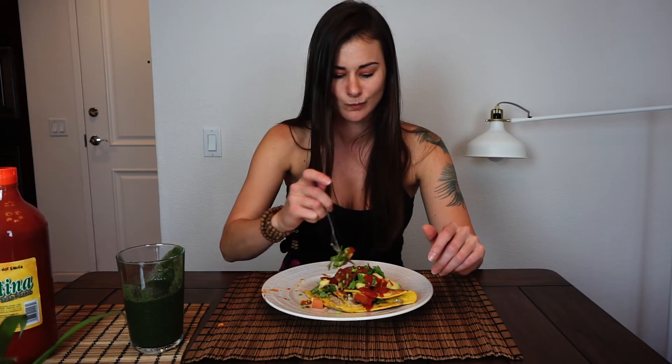Honestly, I think I like this better than the tofu omelet. Chickpea flour is seriously the best invention. Since I've introduced chickpea flour into my plant-based diet, the options are endless. I love it because it's organic and it's literally just ground-up chickpeas — minimal processing, whole foods, no added oils or sugars.